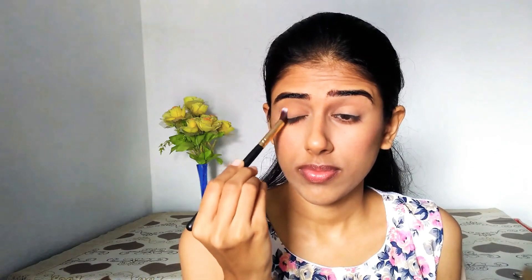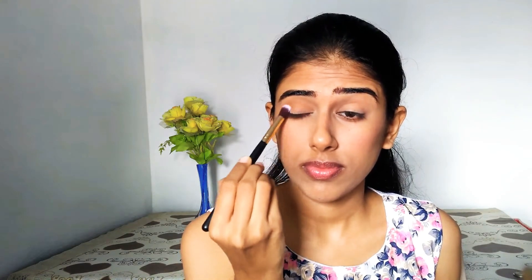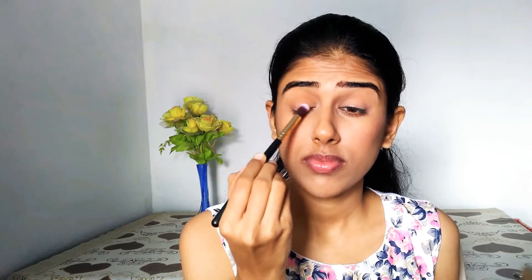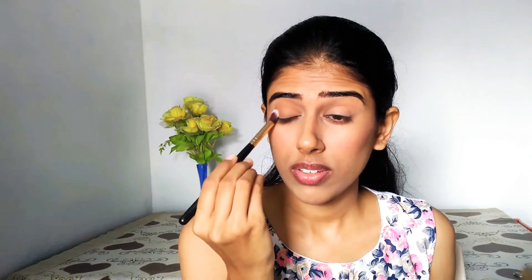I've used the LA Color Sweet 16 eyeshadow palette. From this I have used a very light shade as my transition shade. You don't necessarily need this, but it looks good when you have a transition shade — the colors merge into each other really well. At the outer corners it looks very beautifully merged. But you can also just start directly with a pink color initially.